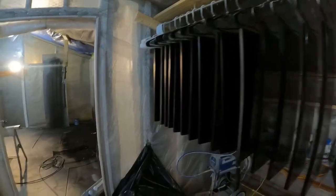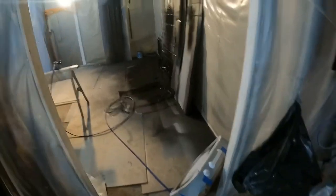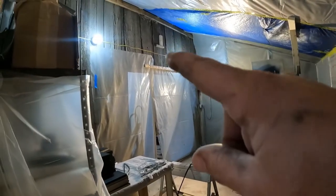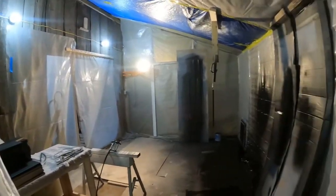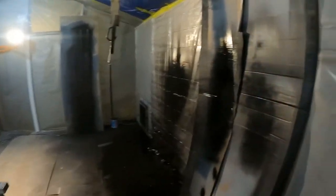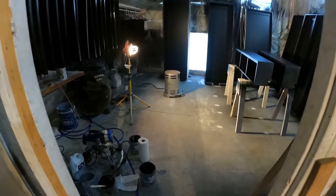This is my method for spraying shelves. I hang them up on hangers so when I spray them I can flip them around, get all sides of them, and hang them up on conduit. I've got a little fan with a regular filter taped to the back of it. When I'm done spraying I'll fire up that little propane heater and just bake everything.